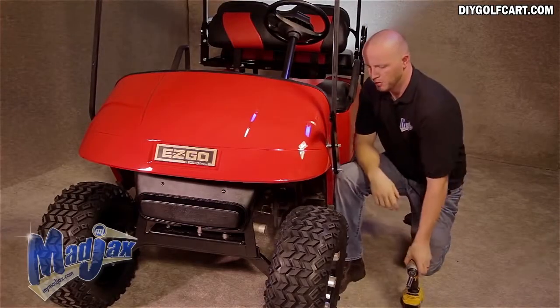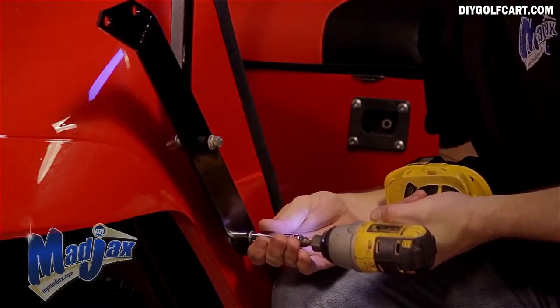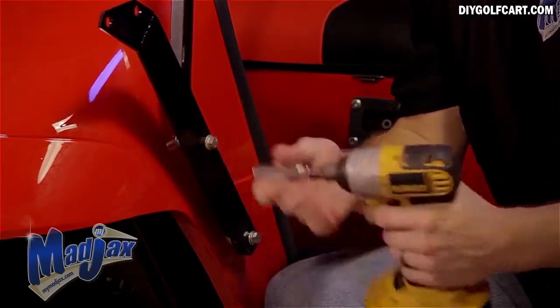Once you have both bolts started, then we can tighten. Now that we have our bolts tightened, we'll repeat this process on the other side of the cart.